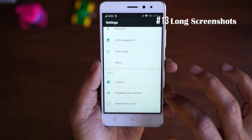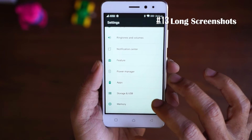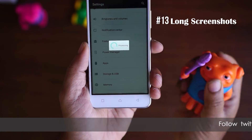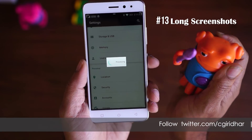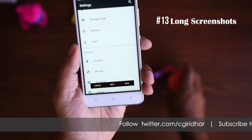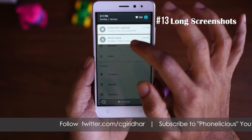The thirteenth feature is the scrolling screenshot. If there's a website you want to capture, pull down the notification tray and tap the screenshot icon. Once clicked, you can scroll through all the screens you want to capture. The downside is that it takes quite a lot of time to process the scrolling long screenshot as you move to the next screen.